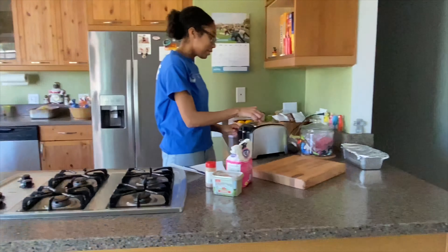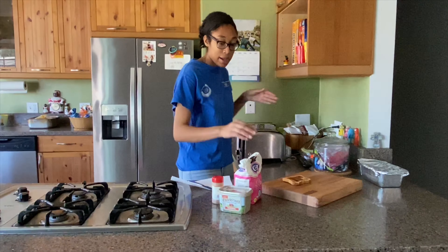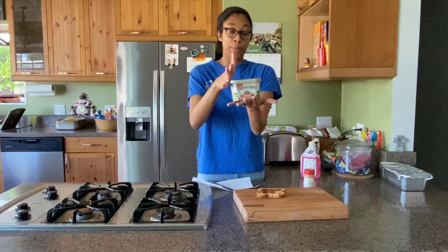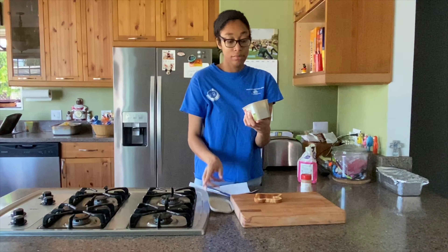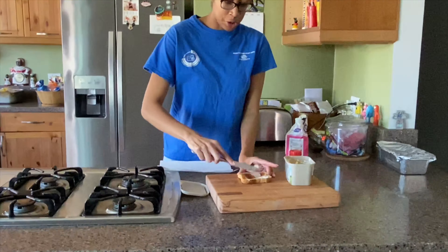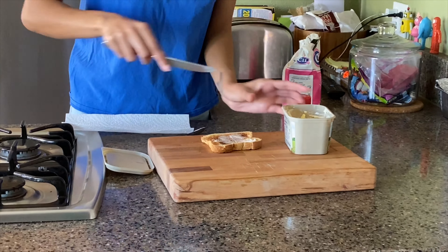Okay, it's finally done toasting. We're hot. We're going to put our toaster to the side. So the next thing that we're going to do is to add our butter, or I think this is margarine. And just spread it on the toast. Now I'm going to put a little bit more.